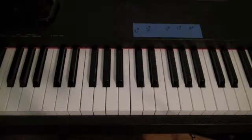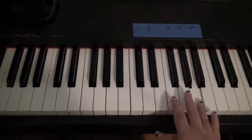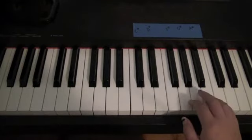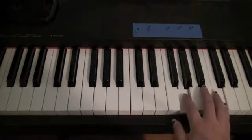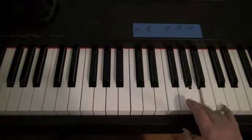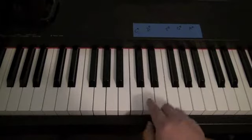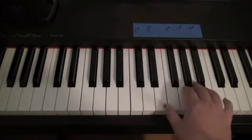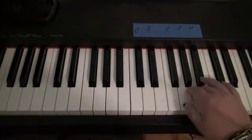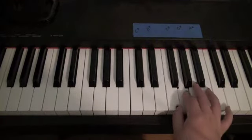Alright, again, right hand first. G, A, A, C, G, G, A, A, C, G, G, F, F, D, C, A, A sharp, A, G, F.